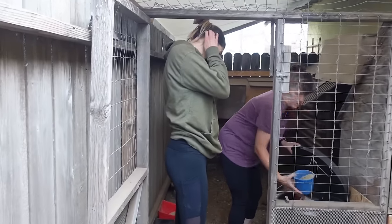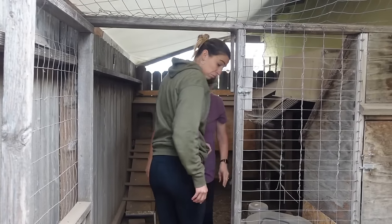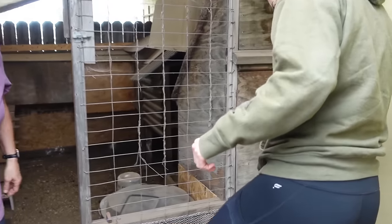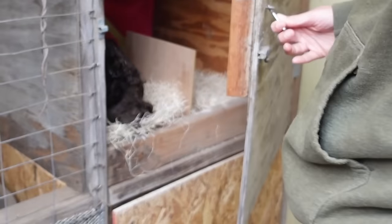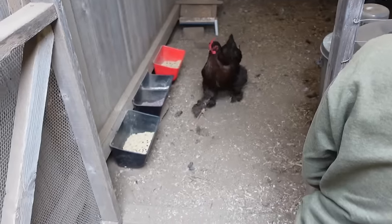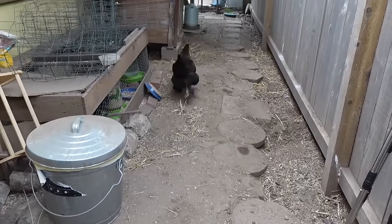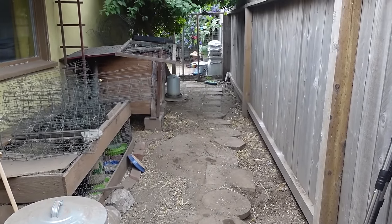Okay Rachel, take a scoop. Pour it in that one. All right, now we're going to check the eggs. Okay. There might be a chicken in there. There's a chicken. I want to pet her. Sorry, slippers. She just wanted to lay in peace. She was just chilling.